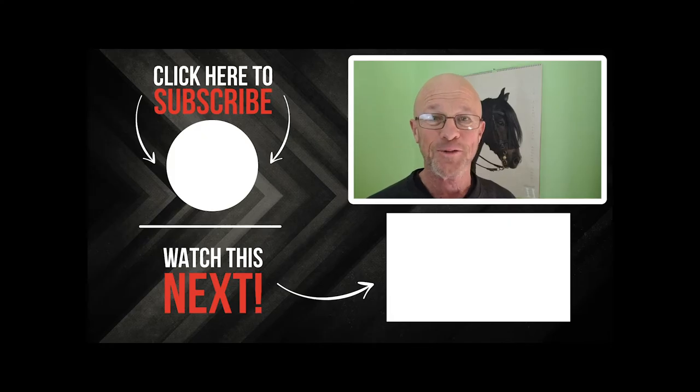I hope you enjoyed the video and got some points you can apply to your training with your horse. If you liked it, hit the subscribe button and leave some comments below telling me what you'd like to see in future videos — I can put those together for you and put them up on the channel.